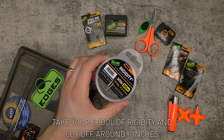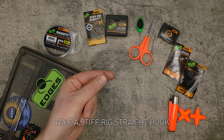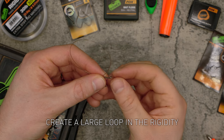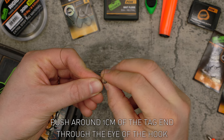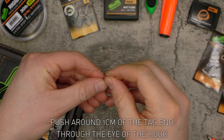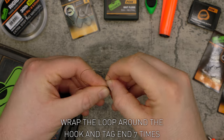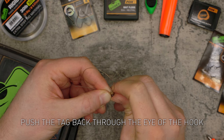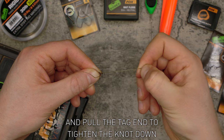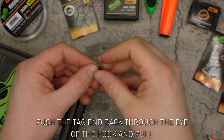Take your spool of rigidity and cut off around five inches. Take a stiff rig straight hook and place the rigidity parallel to the hook. Create a large loop in the rigidity, then push around one centimetre of the tag end through the eye of the hook. Wrap the loop around the hook and tag end seven times, then push the tag back through the eye of the hook and pull the tag end to tighten the knot down. Push the tag end back through the eye of the hook and pull.